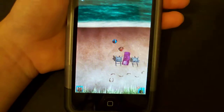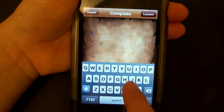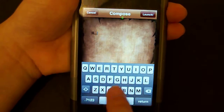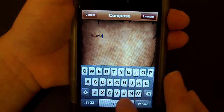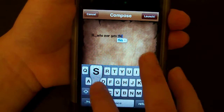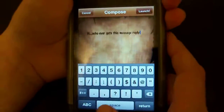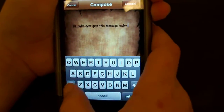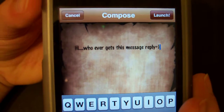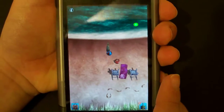So I got five shells, so now I got a new bottle to throw in the ocean. Let's go ahead and do one. So I wrote 'Hi, whoever gets this message, reply.' And when you're done you just hit launch and it throws it into the ocean.